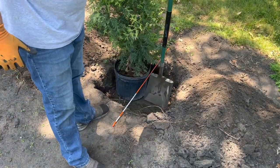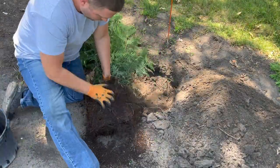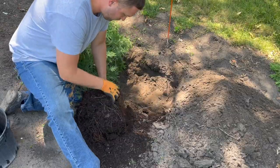Before removing the tree to plant it, I made sure that the hole was deep enough so that the top of the root ball would be somewhere between even and one inch above my ground level.